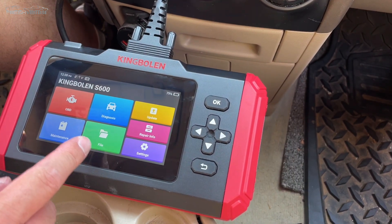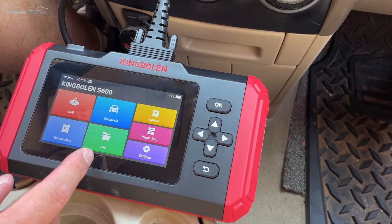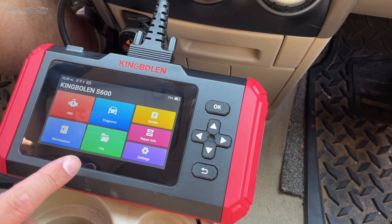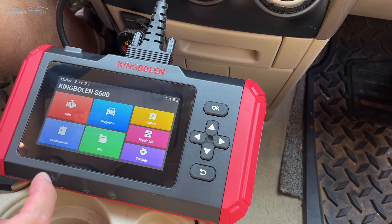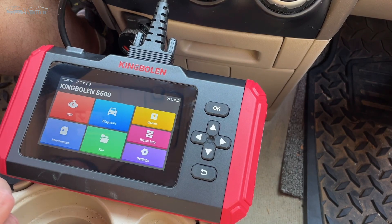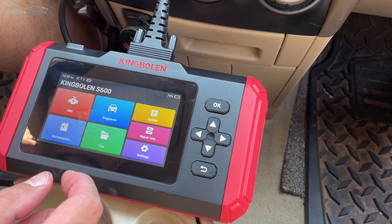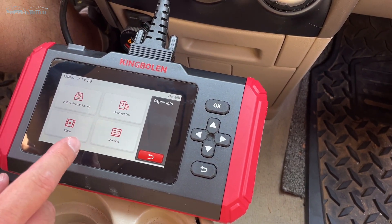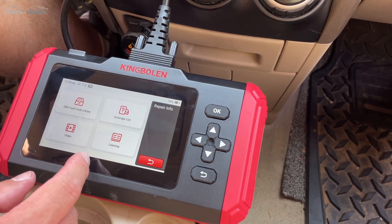If you were to take screenshots — like if you were graphing live data, speaking more to a shop owner — you can save your files here and then find them if you wanted to send them to a customer, for example. The update section is where you would actually do your software updates — you can connect this to Wi-Fi and do updates there. And then you can store your repair info for various things, your actual fault code library, a coverage list, and whatnot in here.